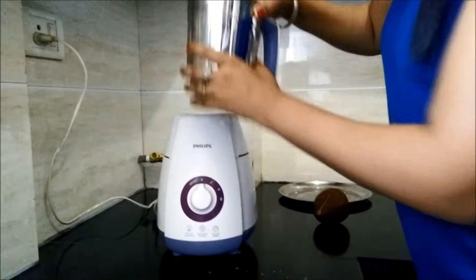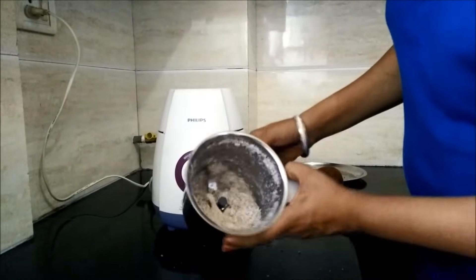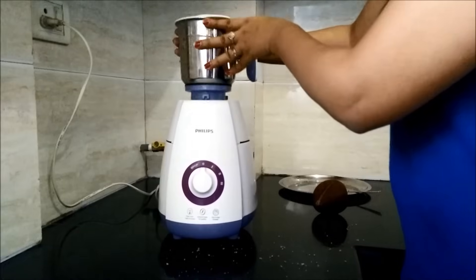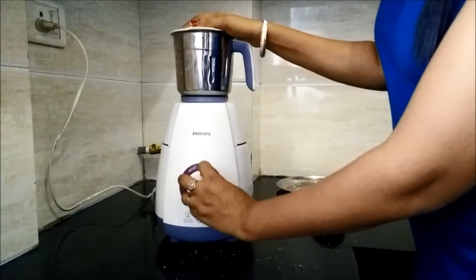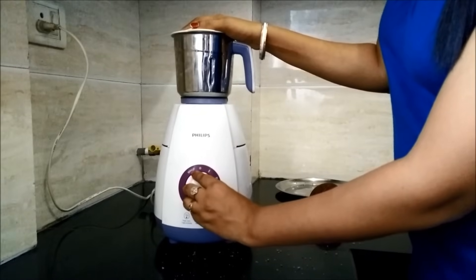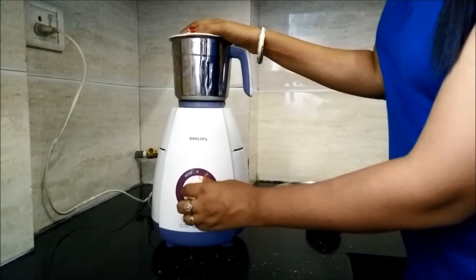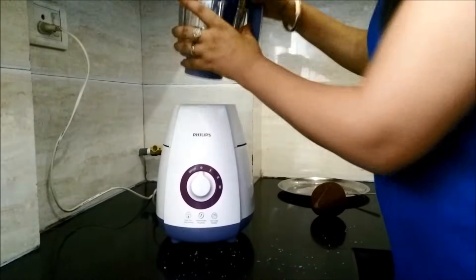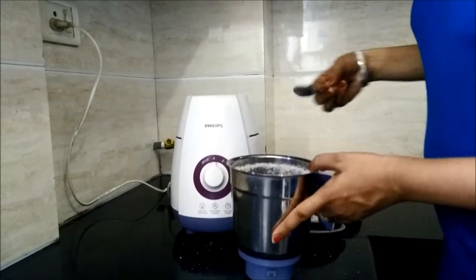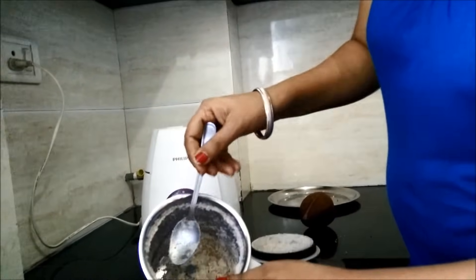We will check again. There are only a few pieces left which we will grind once more. Now you can see the coconut has completely crushed.